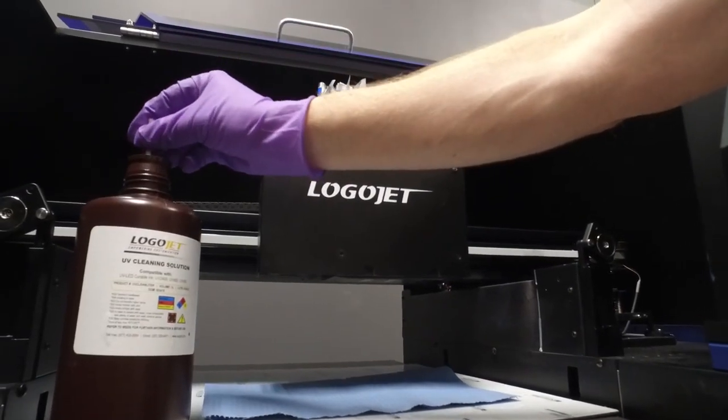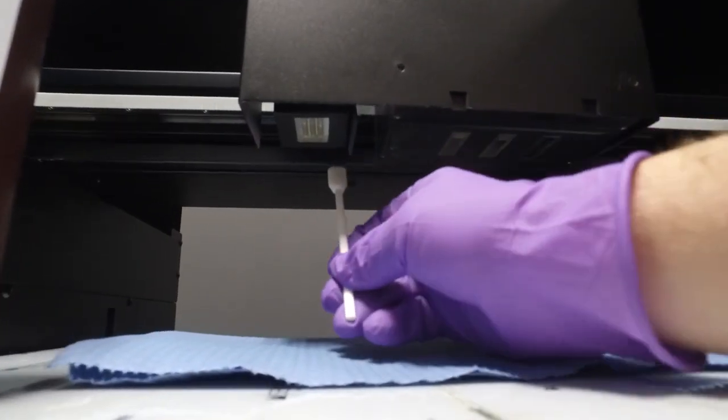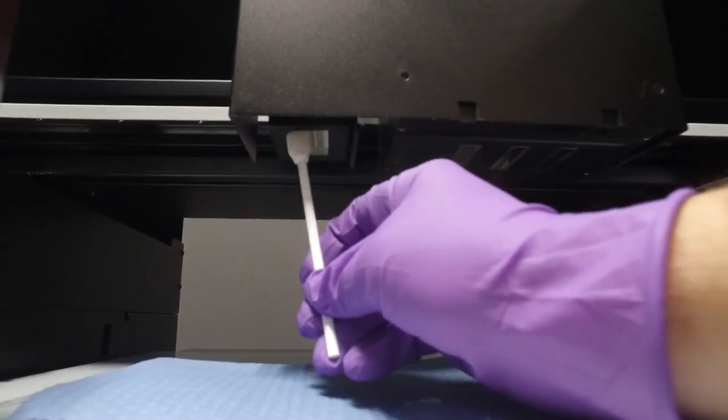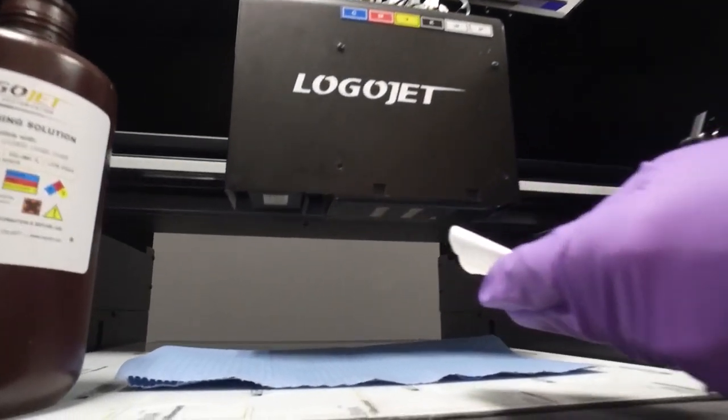Next, we will inspect the bottom of the UV lamp. If the lens has ink on it, clean it with UV cleaning solution or 99% alcohol until the lens is clear. Again, if using UV cleaning solution, wipe clean again with alcohol to remove any residue.